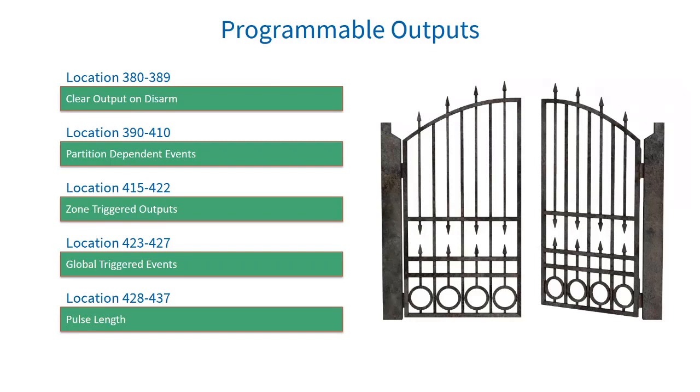Globally triggered outputs do not depend on the partition but are system-related events. Each event can be programmed to activate a PGM output. Location 423: sublocation 1 is AC fail programmable output — the system monitors the 16-volt AC and will trigger this if there are changes. Sublocation 2 is AC restore programmable output. Sublocation 3 is low battery programmable output — the battery is monitored constantly. Sublocation 4 is low battery restore programmable output.